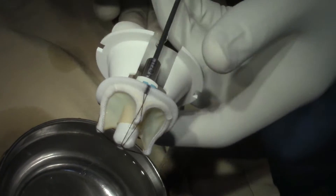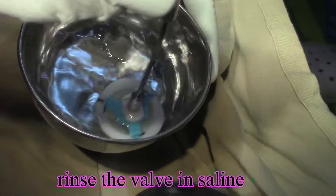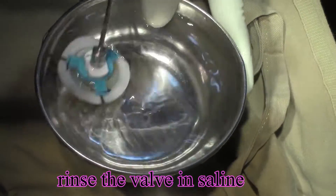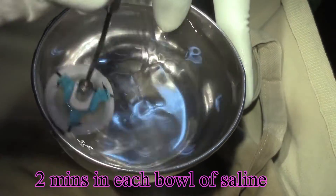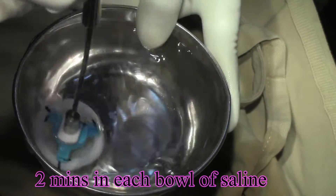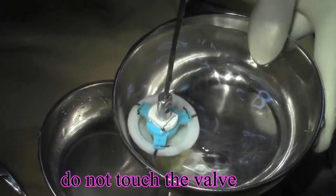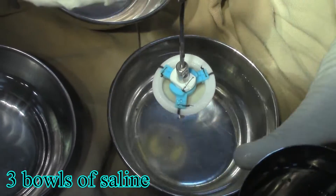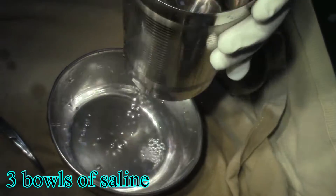Once this valve is removed from its aldehyde storage solution, we have to rinse the valve. Rinsing is done in two-minute slots. Three bowls of saline are taken, each bowl with two minutes of time. The valve has to be agitated gently within each bowl of saline — three bowls, two minutes each, gentle agitation without touching any of the walls of the bowl.